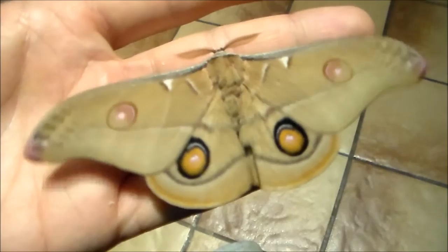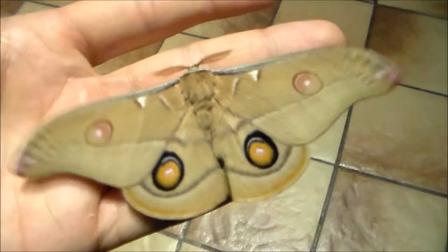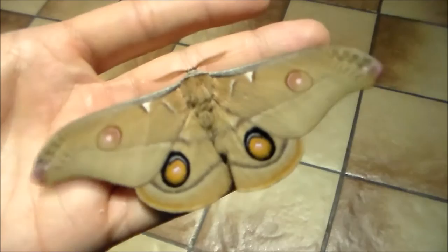Hi there fellow insect fans. Today I'm back with another cutie. It's from Australia and it's called the Emperor Gum Moth, the Opidiptala Eucalypti — and as you could probably guess, the Eucalypti part of its name is a reference to its host plant, Eucalyptus.